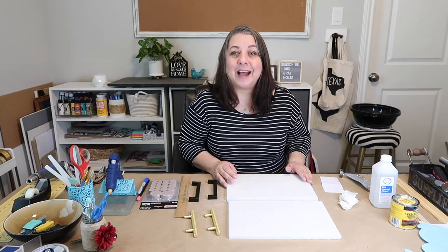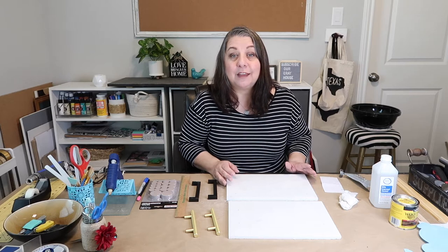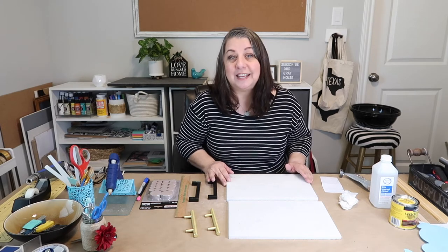Hey y'all, it's Lisa with Our Great House and in today's video I'm going to be showing you how to make a dupe for the Anthropologie marble tray. On their website it retails for $98 but I'm going to show you how to make it for less than $18.